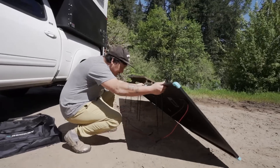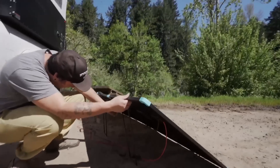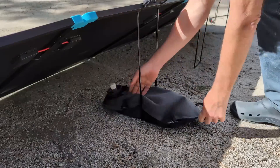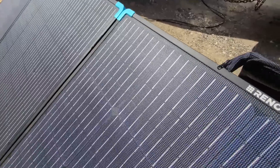Unbalanced panel placement reduces conversion efficiency, which often happens when the panel's kickstands aren't sturdy enough. The Renogy 400-watt suitcase, with its robust kickstands, ensures that your panel remains upright and optimally angled even in windy conditions, maximizing your energy capture throughout the day.